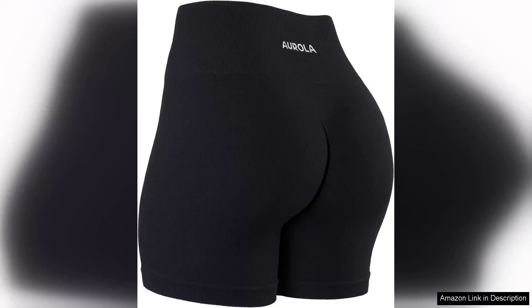I recently purchased the Arola Power Workout shorts for women, and I am thoroughly impressed with their performance and design. From the moment I slipped them on, I could feel the quality of the fabric. The thick ribbed material provides not only a flattering fit, but also incredible tummy control that enhances my confidence during workouts.